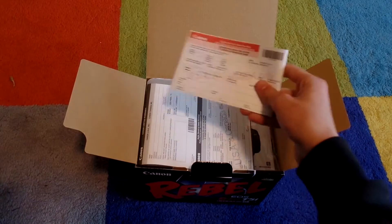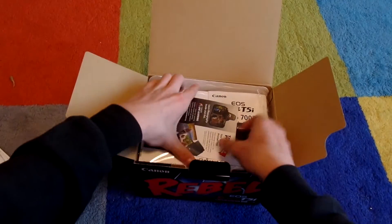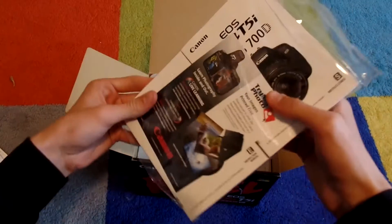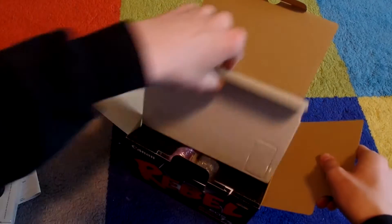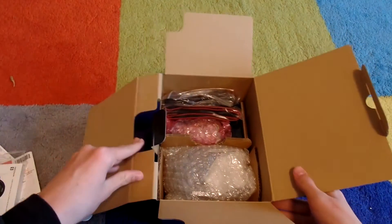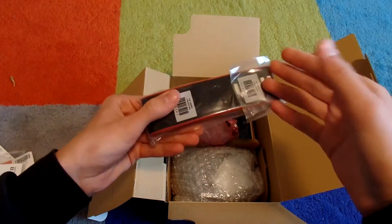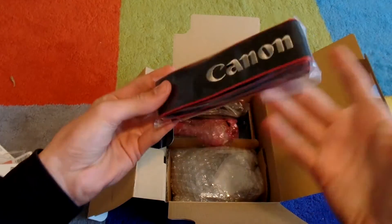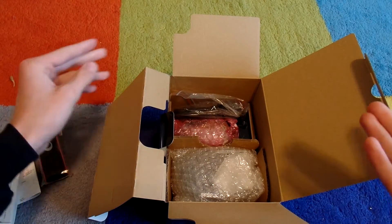Alright, so we got some paperwork here — don't really need to go through that. We got some booklets, so I'll be reading up on these. Now we have the actual camera and some accessories. We have the Canon camera strap that I will be attaching. Always good to be safe — seems to be the theme of this video, that's basically my catchphrase.